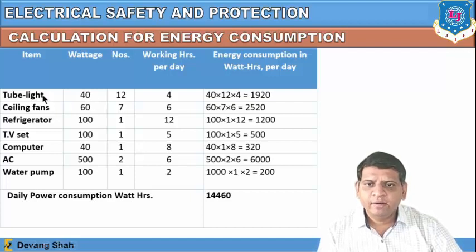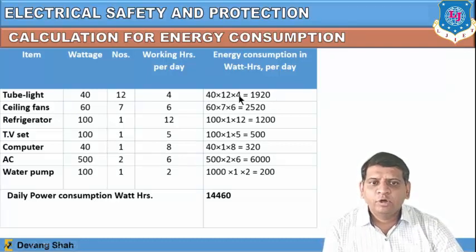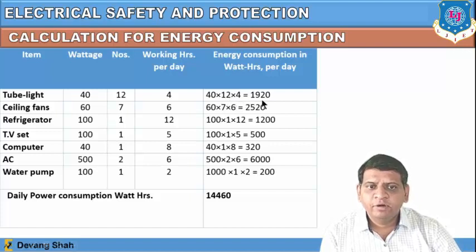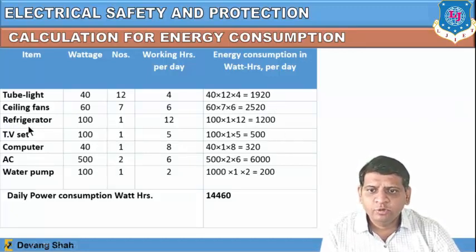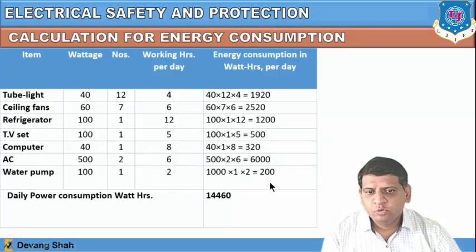For ceiling fans: 60 × 7 × 6 = 2520 watt-hours per day. Refrigerator: 1200 watt-hours per day. Television set: 500 watt-hours per day. Computer: 320 watt-hours per day. Air conditioner (2 numbers): 6000 watt-hours per day. Water pump: 200 watt-hours per day.